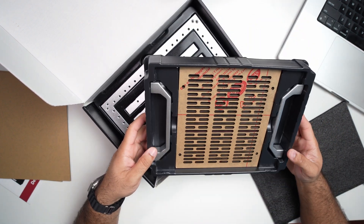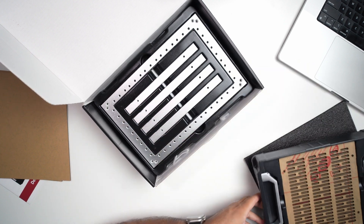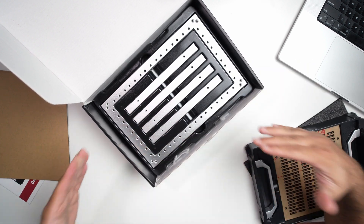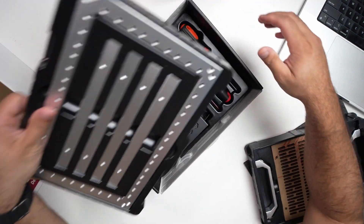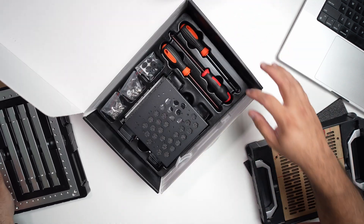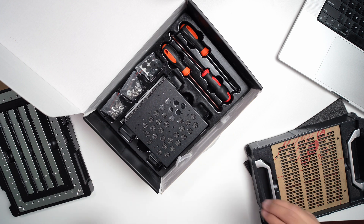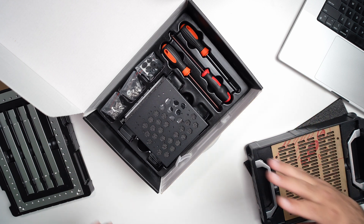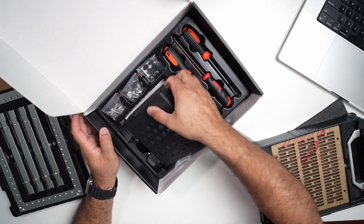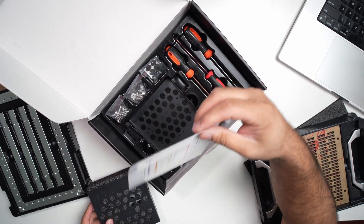We also have some handles, the full overall framework, and all the screwdrivers and tools needed to do this. I really like that everything to get started is included. And lastly we have the 7-inch rack along with the screws and screwdrivers.